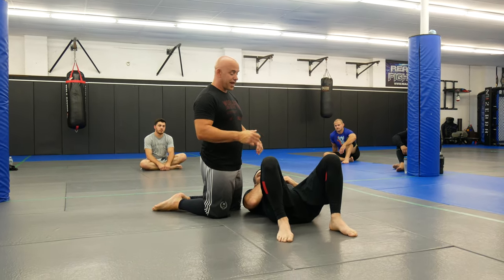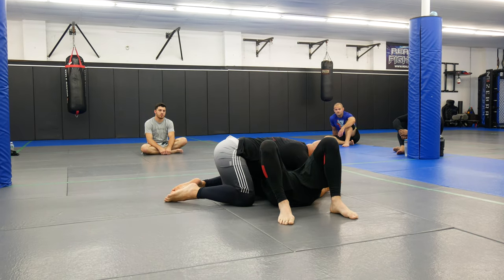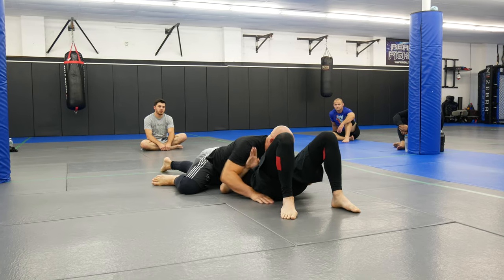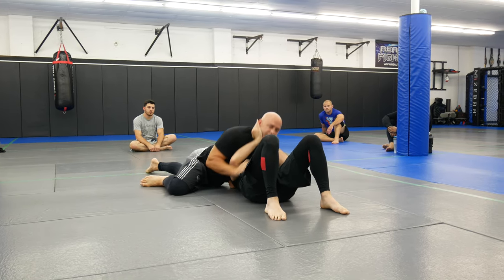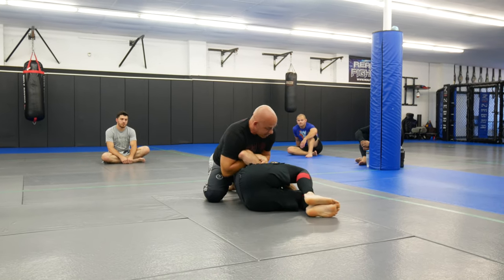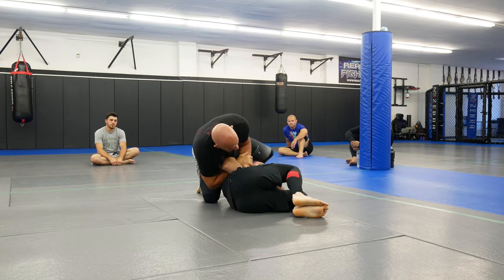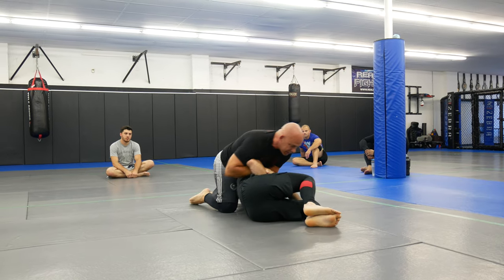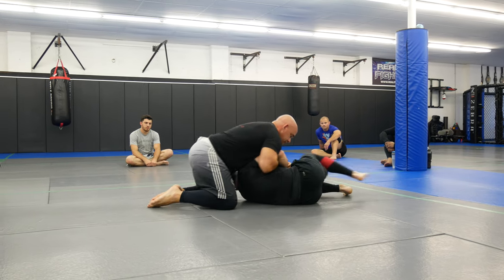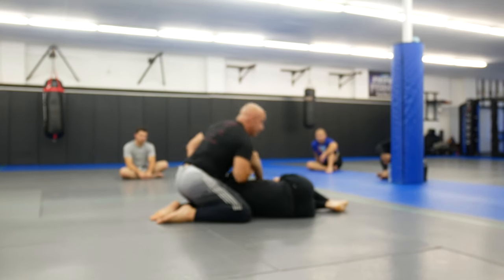Now he's going to defend the Kimura. So I'm in here looking for my north-south choke — he's defending, I can't really get it, he's pushing on my neck. I switch off, come to my Kimura grab, but he grabs. I'm not going to fight this, no reason to fight it, and I can't track the arm. So what I'm going to do is come this way and turn my palm up again, like we did before.